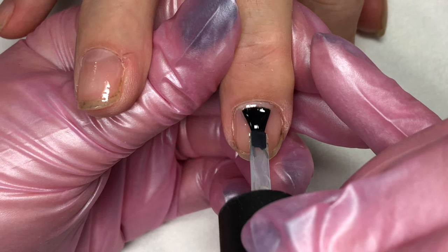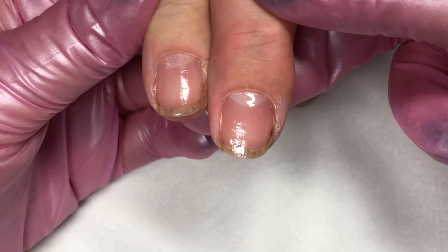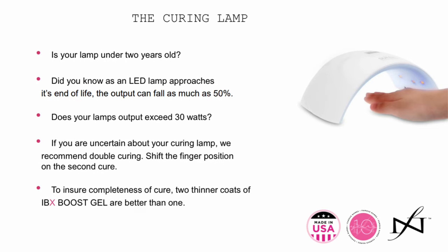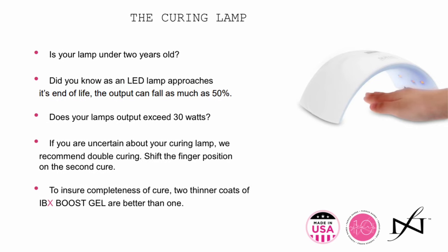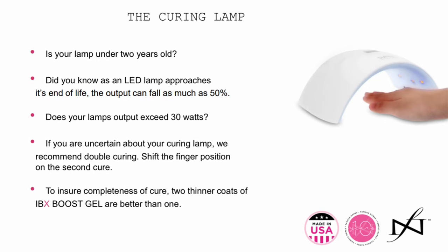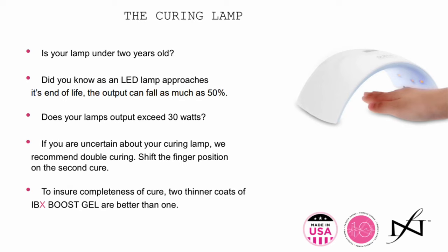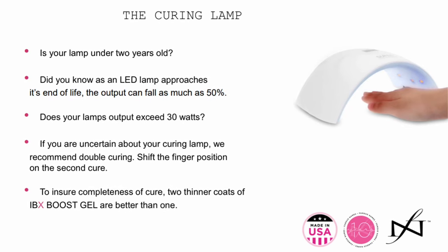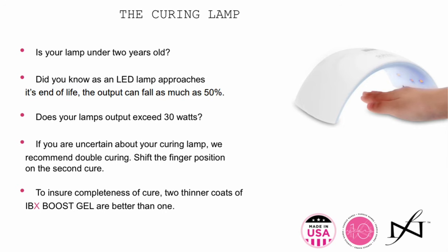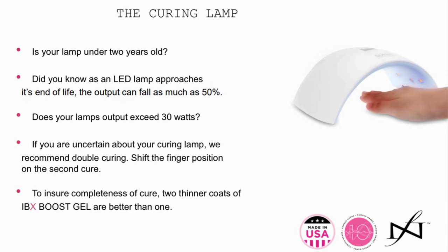Once you're finished applying your boost base coat to the nail, slide it into your UV or LED lamp and cure for one minute in your LED lamp or two minutes in your UV lamp. Ideally we're using an LED. Here are a few parameters for your LED lamp — go ahead and pause the video at this time to take notes on this. These are just a few important parameters when it comes to curing the boost. Boost has been created to be used in current professional lamps on the market so that you did not have to purchase a separate lamp.